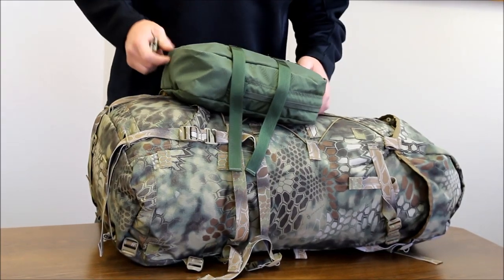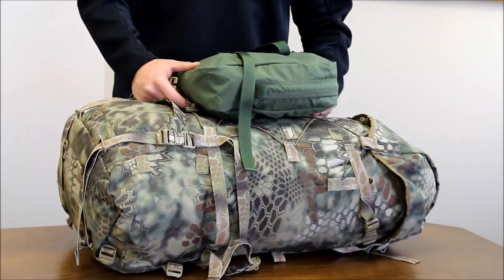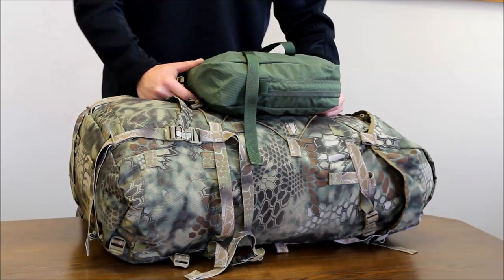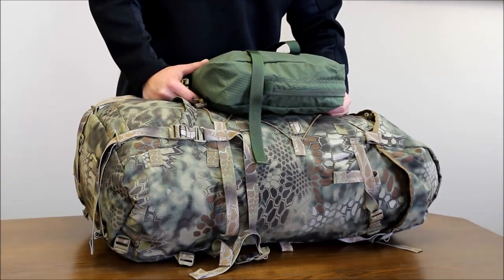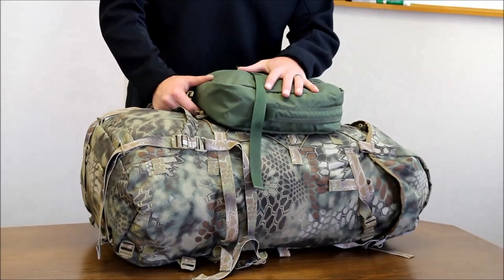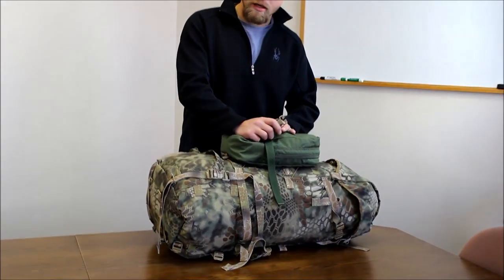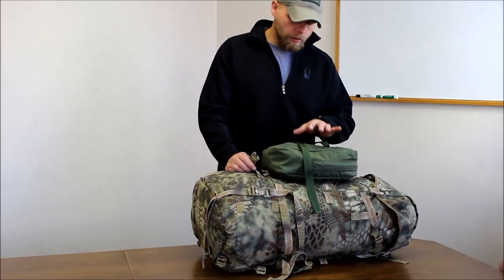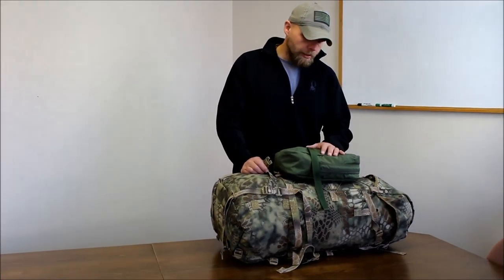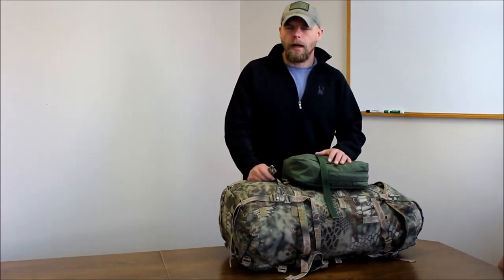Pretty much any place you have PALS webbing or common loops, you can get this open-ended female buckle and hook it up. You don't have to have them on your pack. What's great about them is if you run out of space — say you mostly do overnight trips and all of a sudden you want to do a four-night trip — you can just attach something like the claymore or the back pouch with the dock and lock system and you're ready to go. These are 500D Cordura, they come in all the colors we offer. It's a great accessory when you need to extend the size or capacity of your pack.